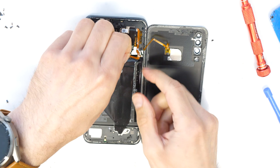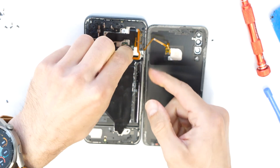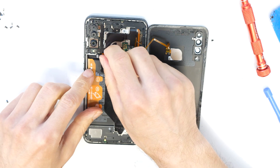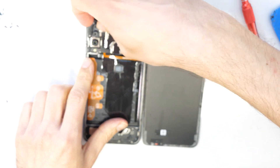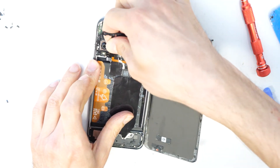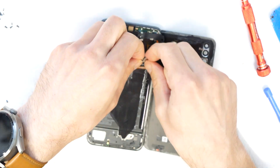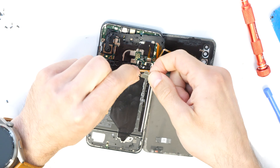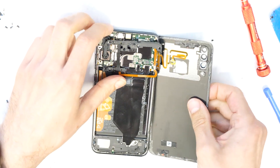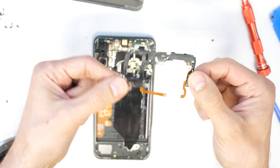Now I'm going to try to remove this metal plate here — this could be a little bit tricky — so let's try first with the plastic frame. Okay, and then this metal plate. We disconnect the fingerprint reader and take away the front plastic.